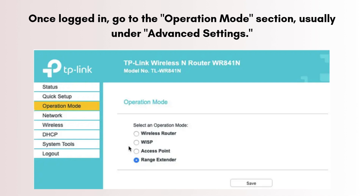Once logged in, go to the operation mode section, usually under advanced settings. Select range extender or repeater mode and save your settings. The router will reboot.